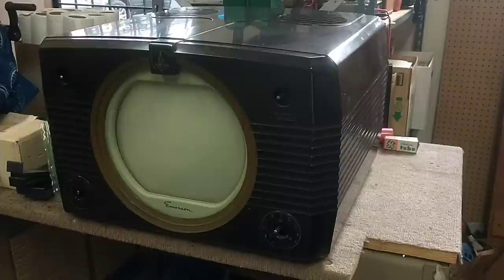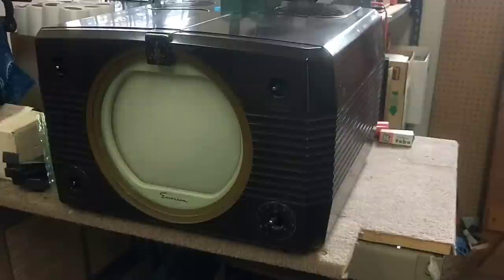Let's go ahead and get it out of the cabinet first, since we're not really going to work on it inside the Bakelite cabinet. As you can see in there, it's a very tight fit.